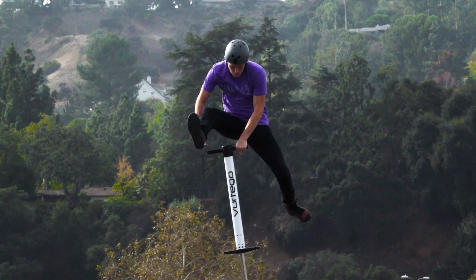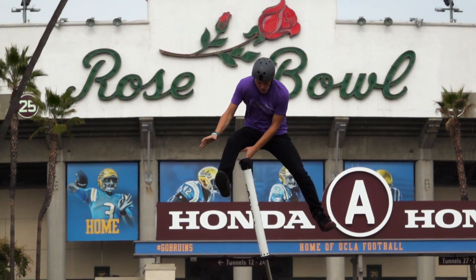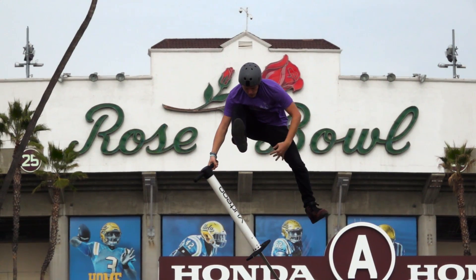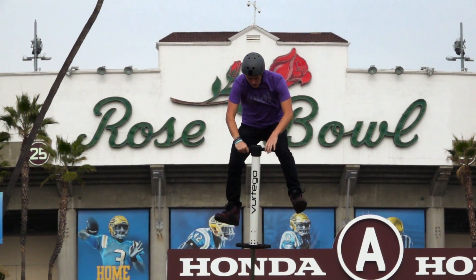The saran wrap eliminates the bar spin into the under leg bar spin — but what about adding another bar spin to it? Well, that's exactly what the 360 ULBS is. It's pretty much the same as the plain ULBS but you miss the first bar and catch them at 360.